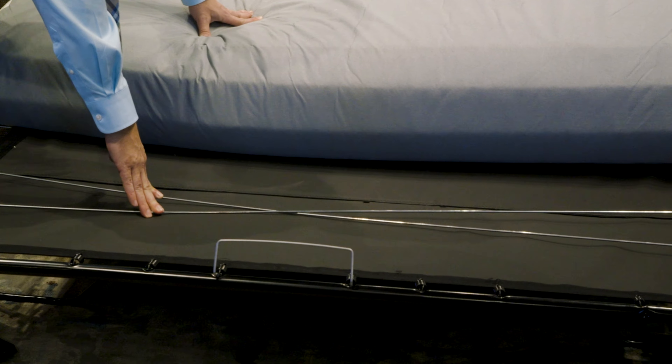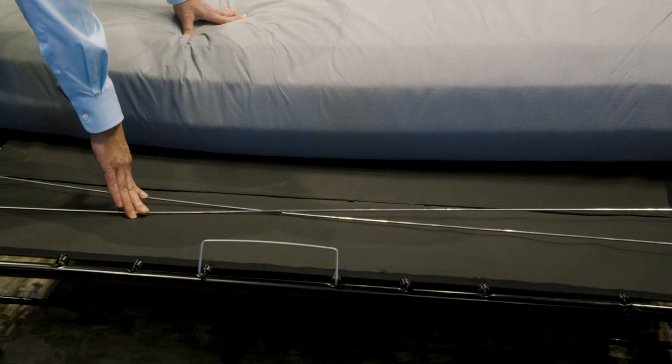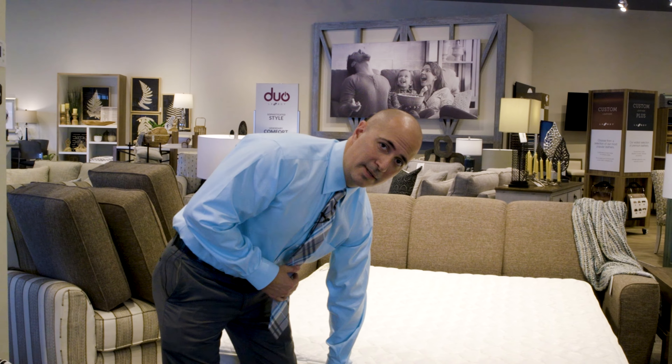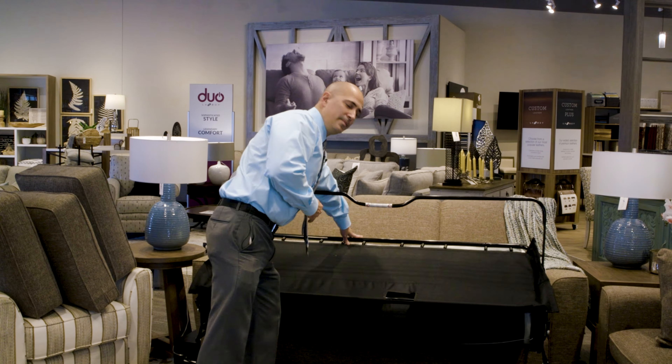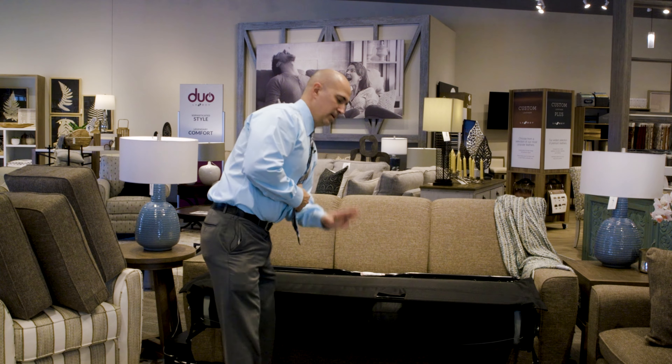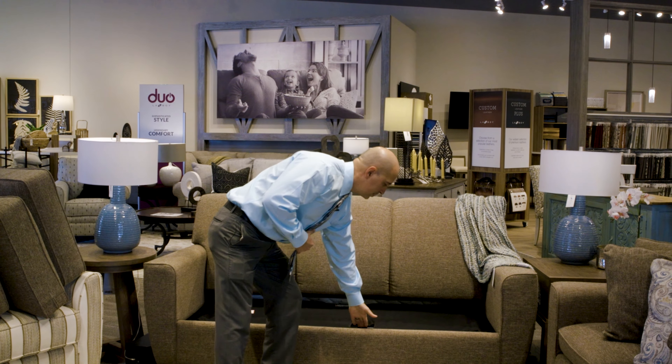Taking it out is very easy. You want to first lift up and then away. Start by unlocking the mechanism and then pull it all the way out. Put your mattress behind the clip and you're done.